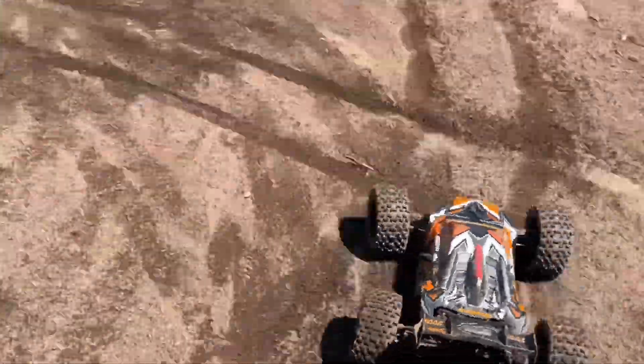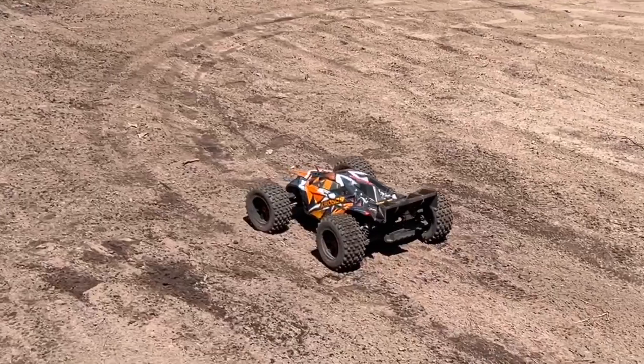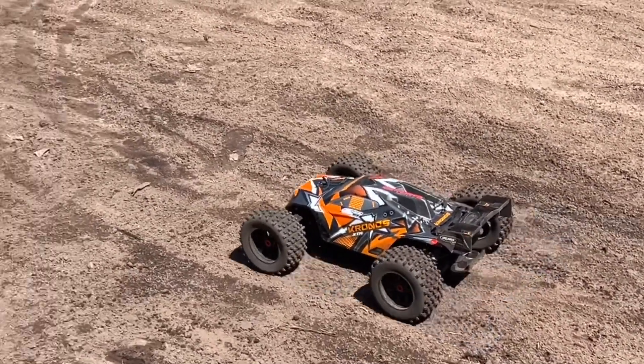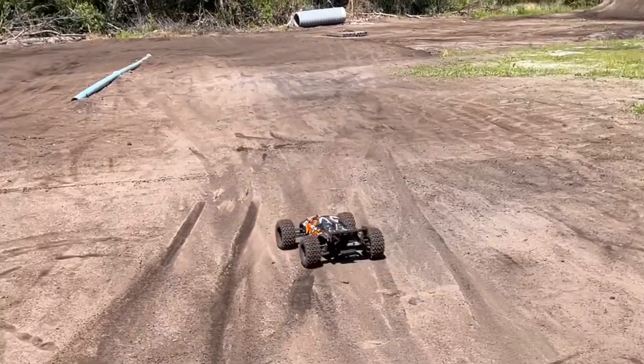When I first got this, one of my big concerns were the tires — I thought these tires are not going to take the abuse. But they are really good. Okay, let's get some 6S laps on this thing.